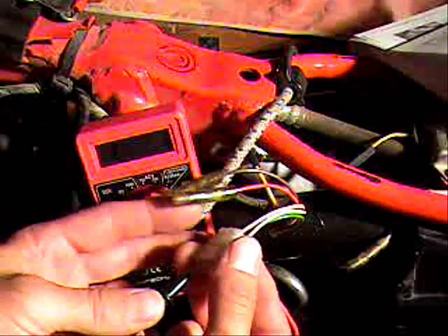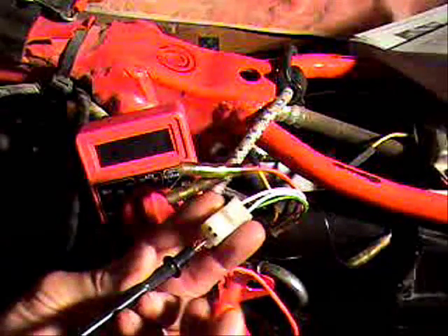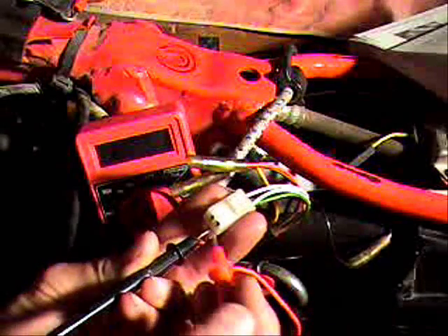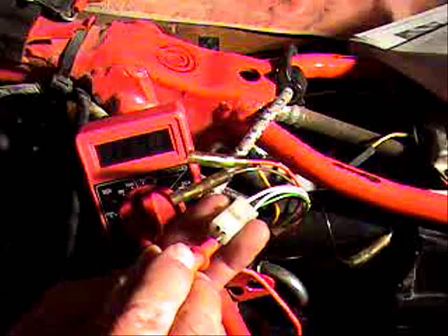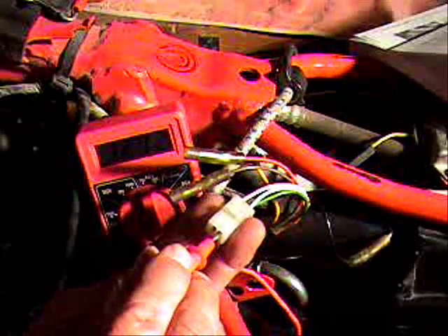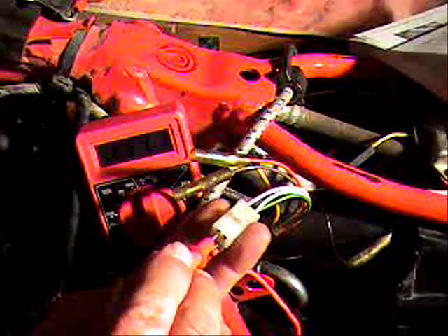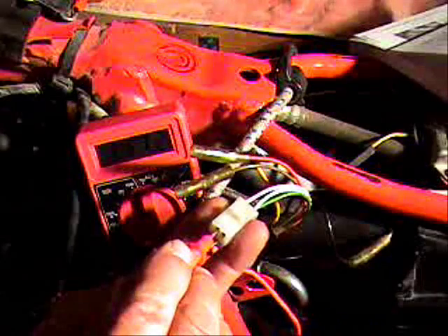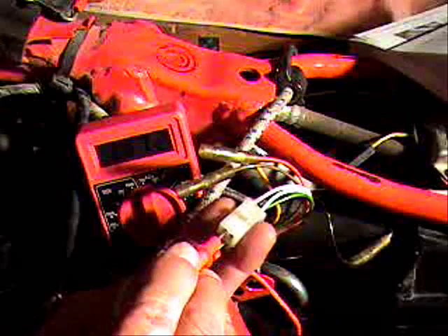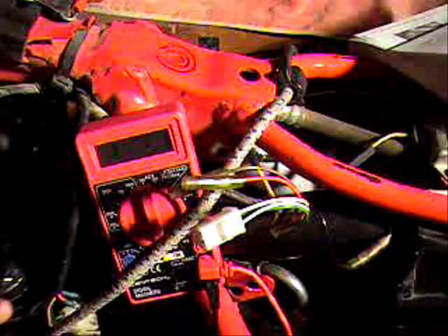It shouldn't matter which lead you place where, as long as you're not touching both leads at the same time. I've got the green wire on this terminal down here and the white-green here — we're reading 120 ohms, within range. Testing the green to the white-red gives 117 ohms. Both leads off the pickup coil are testing within spec.